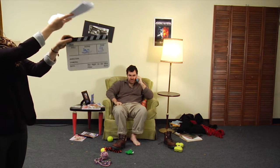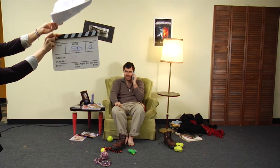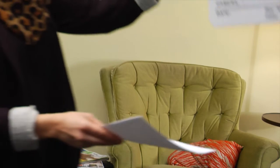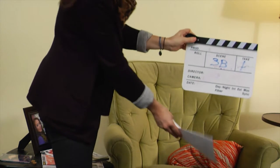SARAH constructed. LED ribbon. So step into the chair. To the chair. There you go. Down where the top of the chair is. There you go. And read it.